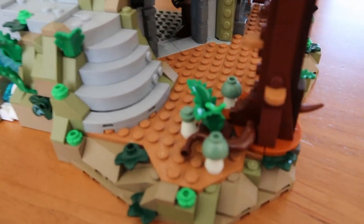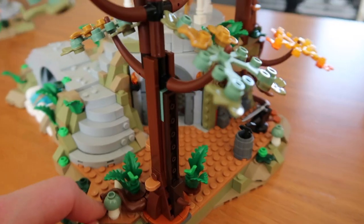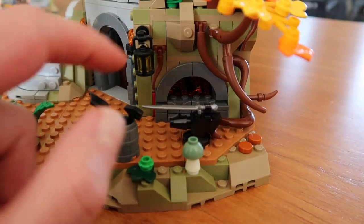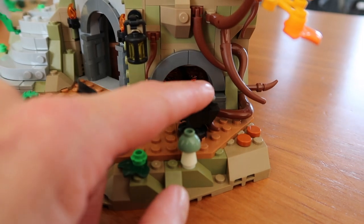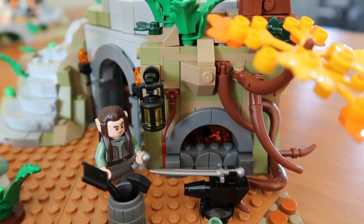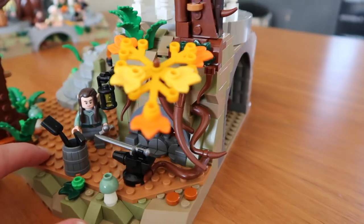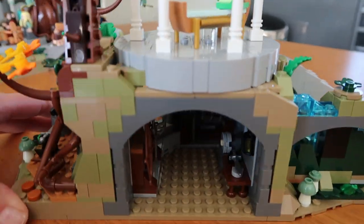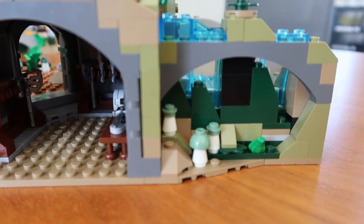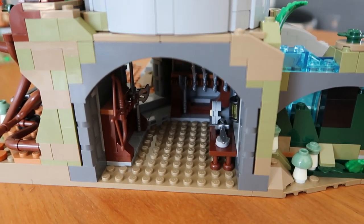Look at this little detail here — the mushrooms. And actually this white base glows in the dark. Then we turn the set around and you can see here this is the armory. There's like a little fireplace — this is where the elves make their weaponry, they are famous for making their elvish swords. There's an entrance over there. And as you turn it around a bit more, underneath here at the back of the waterfall there are more mushrooms, even a frog.